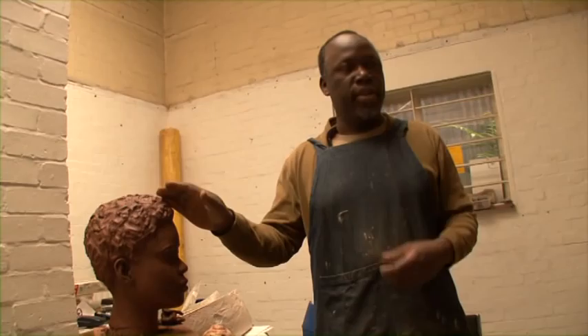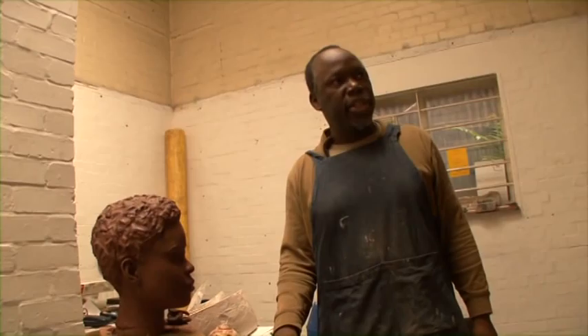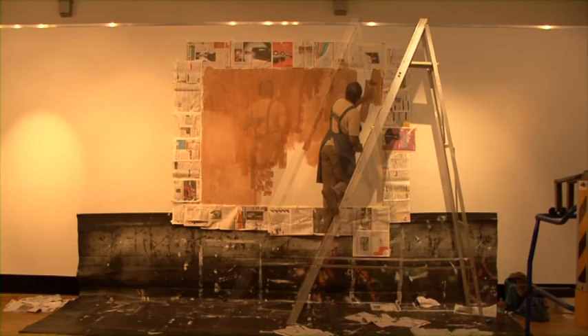There is a link between this, the patination of rust, and the clay drawings which appear in the exhibition. Essentially the red of the clay is the iron content.